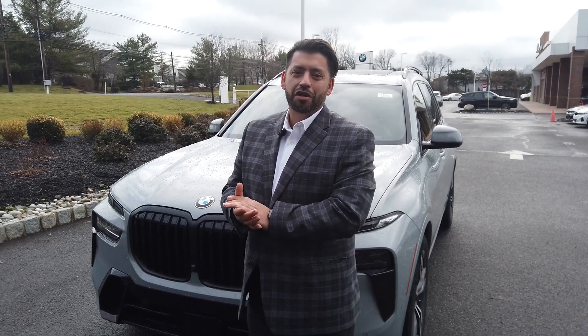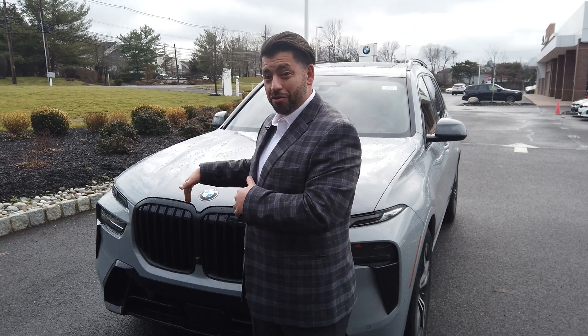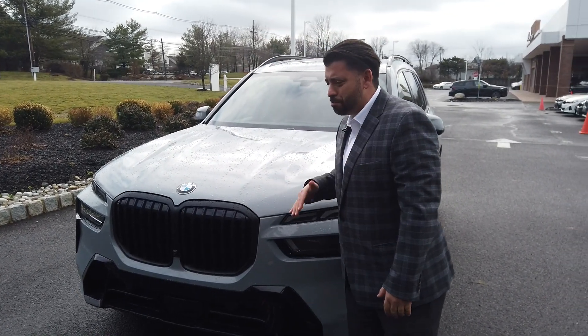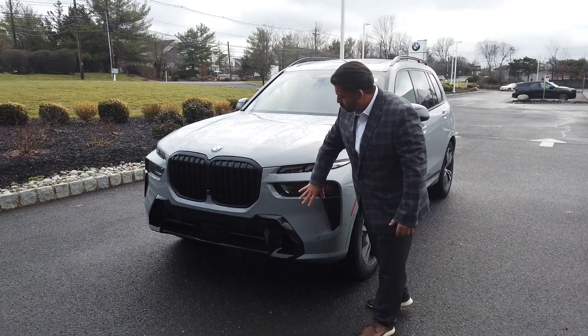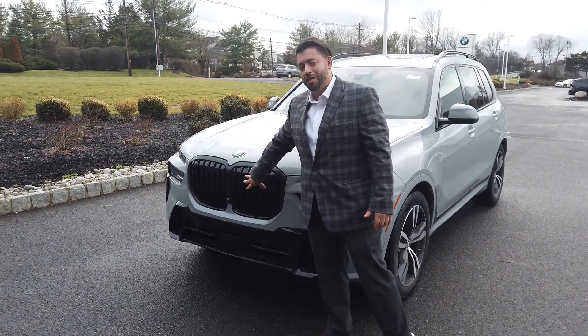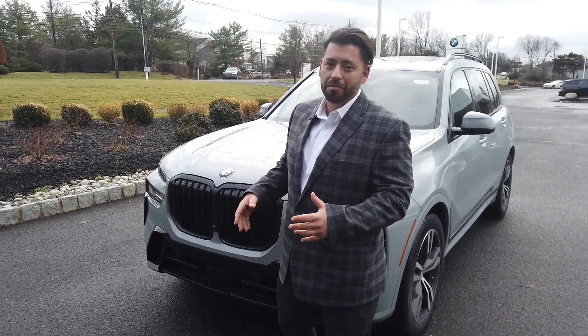What's going on everybody? Victor here from B&W Bridgewater. Today I'm standing in front of this beautiful 2023 Brooklyn Gray M Sport X7. Thing is gorgeous. Take a look at this car with the updated headlights, the M Sport package with the blacked out shadow line and illuminated grill. You know you're driving this thing down the road when that thing lights up. Gorgeous.